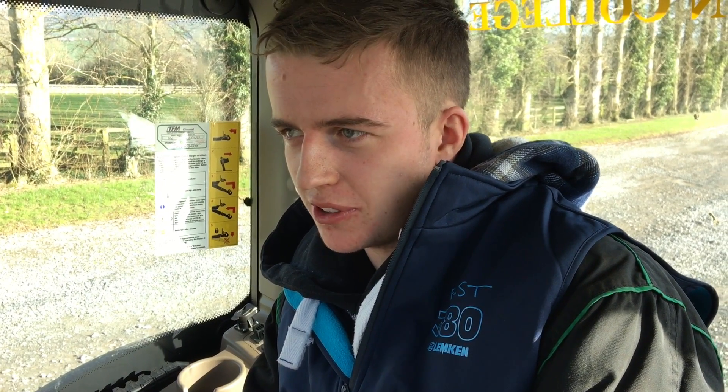My name's Daniel Hanlon. I'm from County Leash, doing the Advanced Machinery and Crops course at Kildone College.